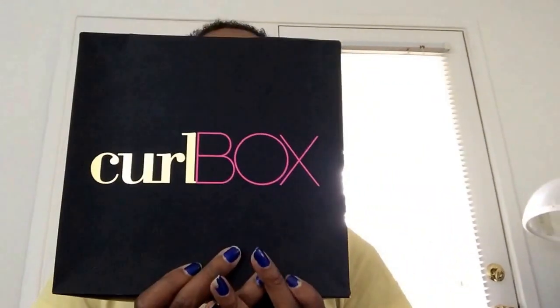Hey everyone, PMS Black Queen here with an unboxing for you. I have my Curl Box here for September 2014. I'll put all the information down below in case you want to get your very own Curl Box. Hope my lighting is okay — it's a bit of a glare behind me, so just making sure I'm straight.